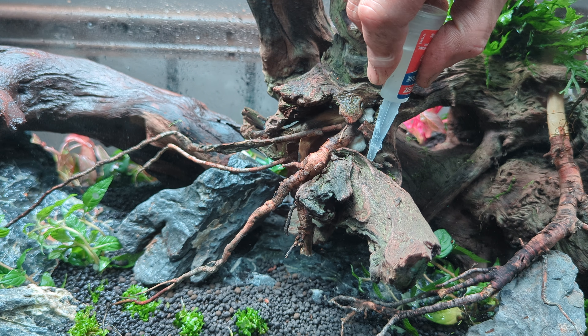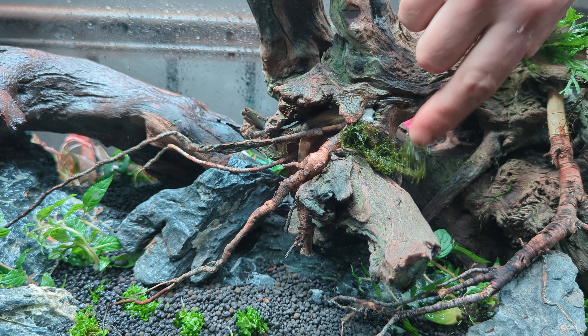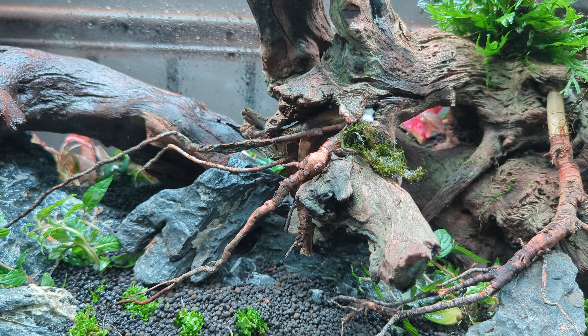Phoenix Moss, or Fissidens fontanus, will really help to give this gnarled root a sense of maturity. Mosses in general are a great way to add an old-growth vibe to any aquarium. I'm using liquid super glue to keep a lot of this moss and epiphytes in place — gel would have been preferred, but I'll get by. In some cases where I'm able to cram a plant into crevices, I do that instead of using glue.